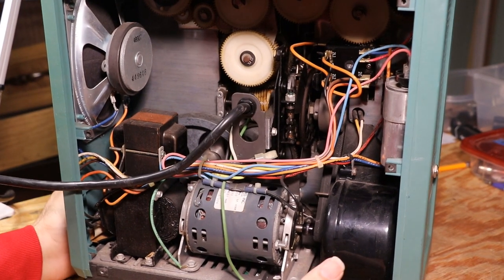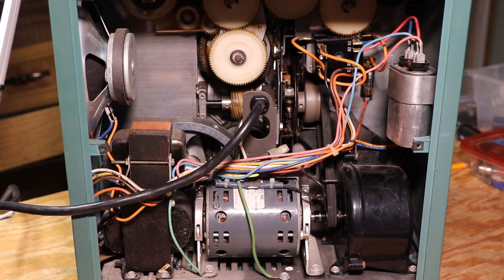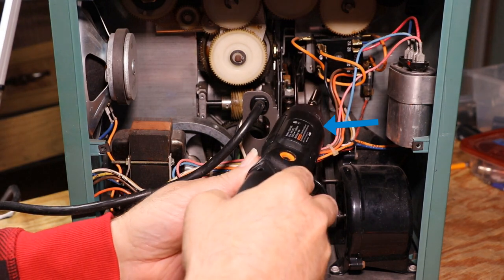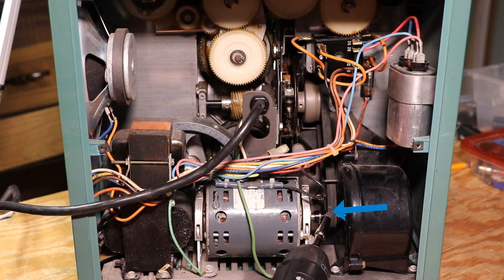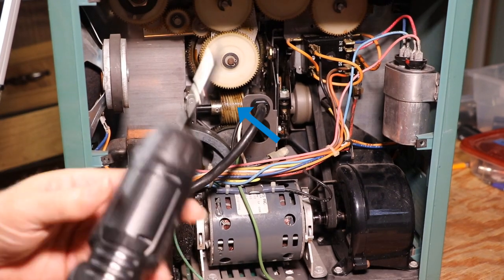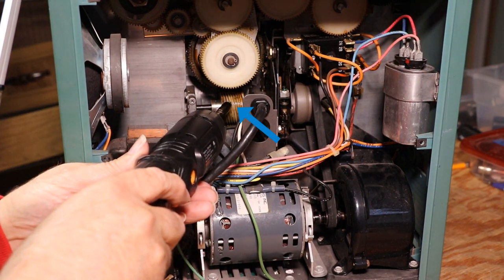Turning the machine a little bit for your viewing — the belt is right here, it goes around a pulley up on top and it connects to the motor drive here. If I turn a little bit further, you can see the worm gear. We're not changing that today — that's quite a job.